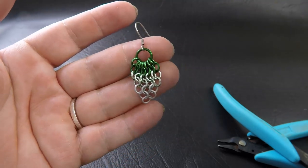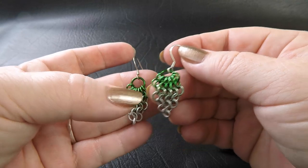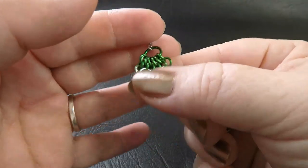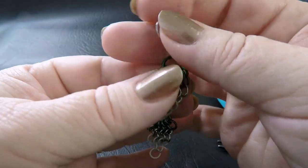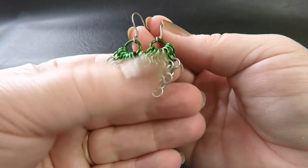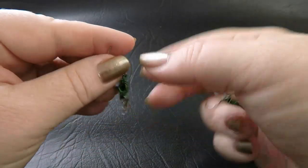Now if you want to make your second earring a mirror, then when you place your second row of rings — here we placed our second row on top, but for the mirror I placed the second row so that the new rings went underneath. Here's the one I just did where the rings went on top of each other. With our second earring, the new rings went underneath each other. So that way when you've finished, you've got a set of earrings that mirror each other. If that doesn't bother you, just repeat the steps and you'll end up with a pair of earrings that looks the same.